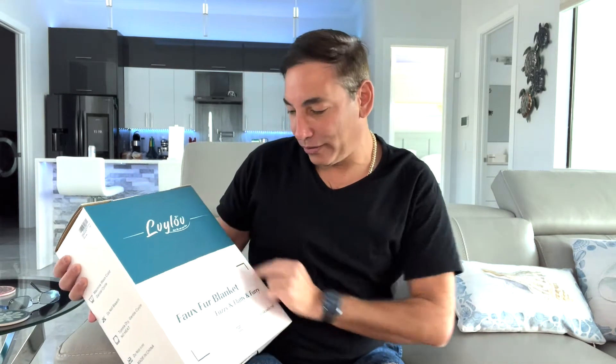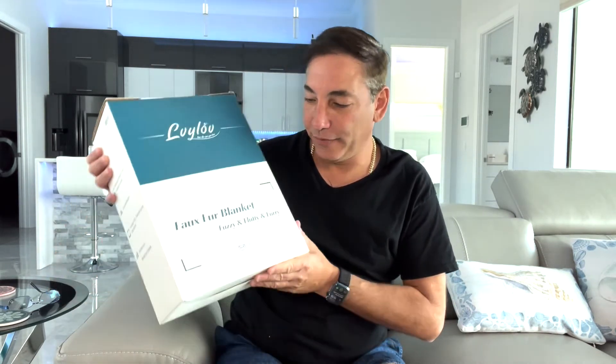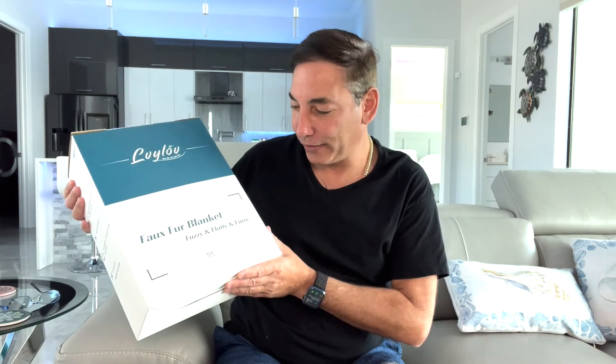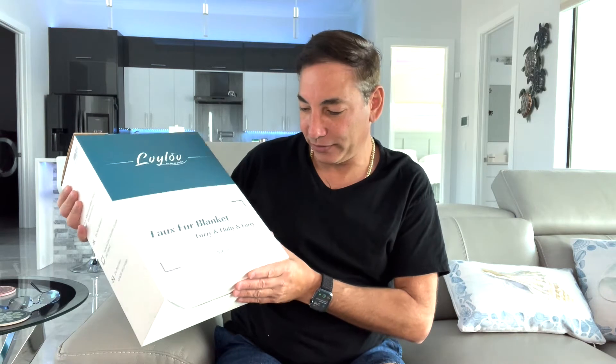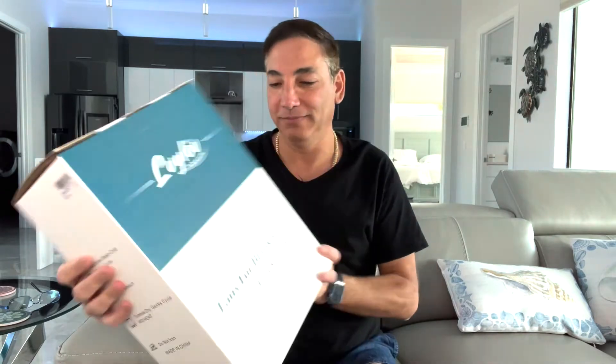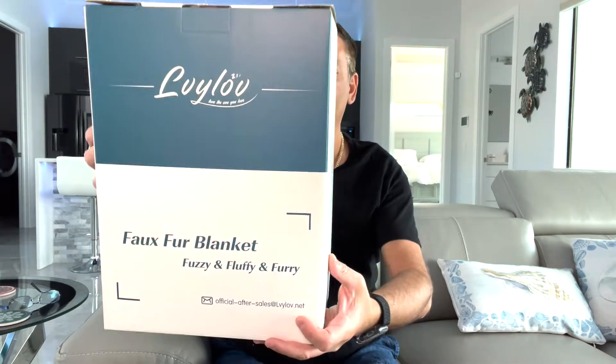Hi everybody, it's Neil, welcome to my family room here in the new house. Today I have the LVYLOV — I think it's pronounced 'loy' or 'love' — faux fur blanket. It's fuzzy, fluffy, and furry. So this is what it looks like.